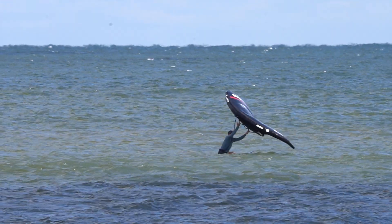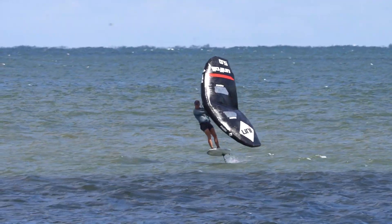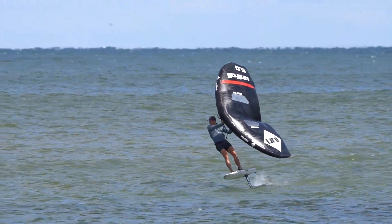There's also wing foiling, which involves holding a wing that sort of looks like a kite in your hands. It pulls you up onto the foil, and then you can basically sail around using the wing for power and the foil for its efficiency and glide through the water.